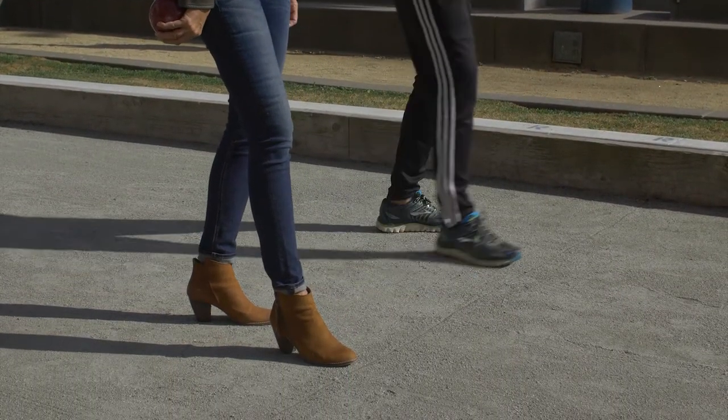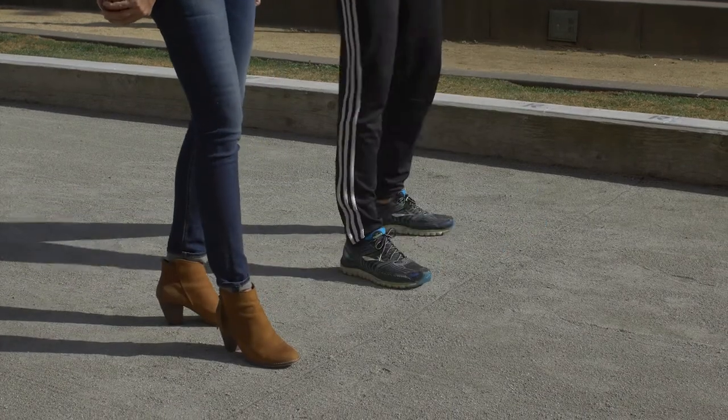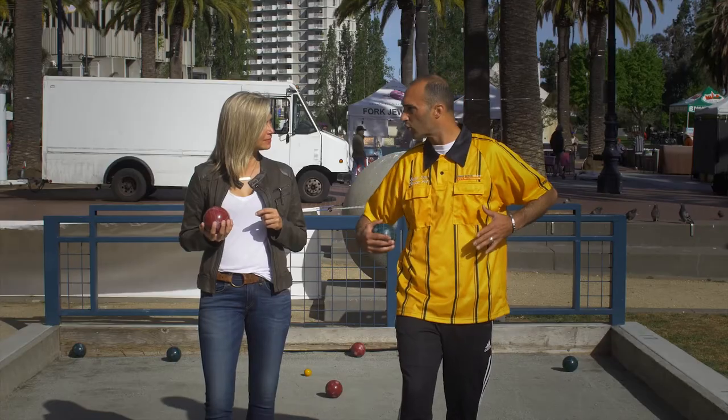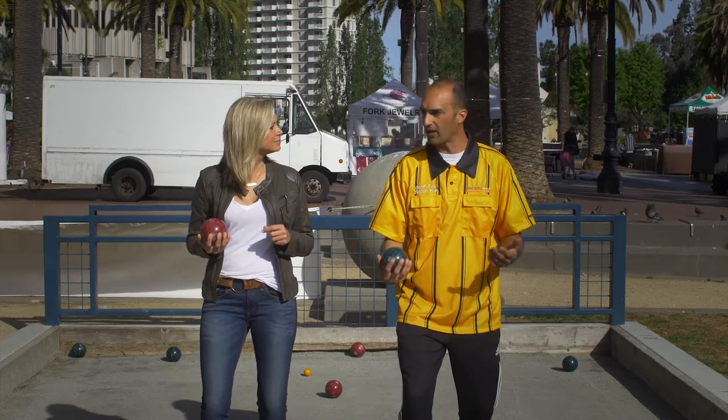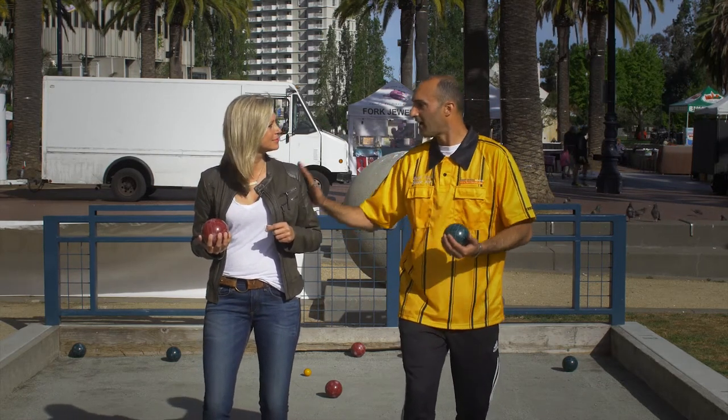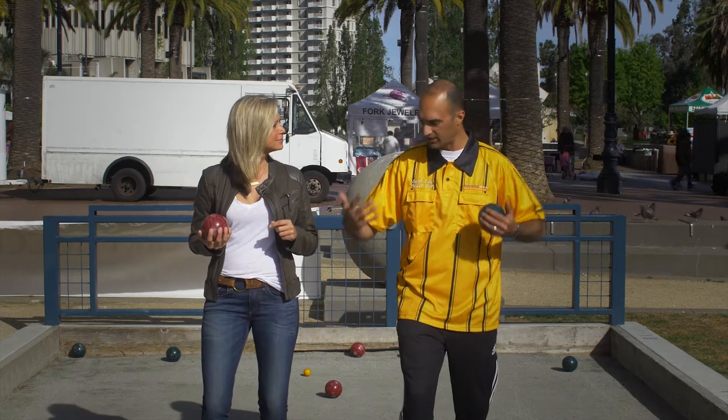On it or behind it is good. You can also move anywhere along the line you need to to get in the right position. I want my feet about shoulder-width apart, and I want to squat down a little bit so I'm nice and balanced. If someone pushed me, I'm not going to fall over. Everything's easy and balanced.